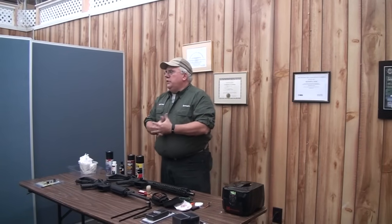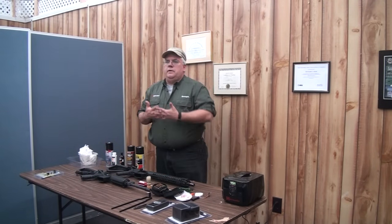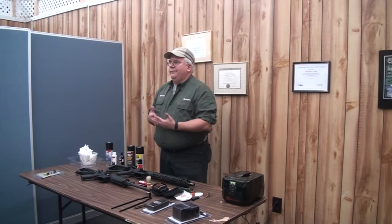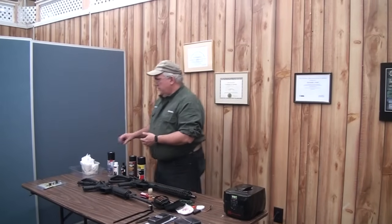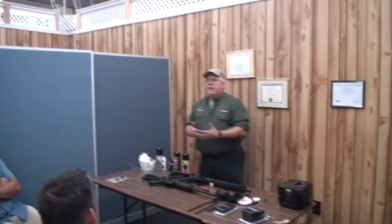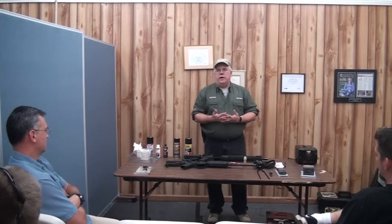The AR-15 is probably the most modular weapon system ever designed. When Eugene Stoner designed the impingement system, it was the new thing of the day. It was also sold as being virtually maintenance-free and somewhat self-cleaning. Well, to a certain extent it was more so than any other rifle that had ever been, but there's no firearm in the world that is self-cleaning — don't let anybody tell you there is. AR-15s require cleaning just like every other one.